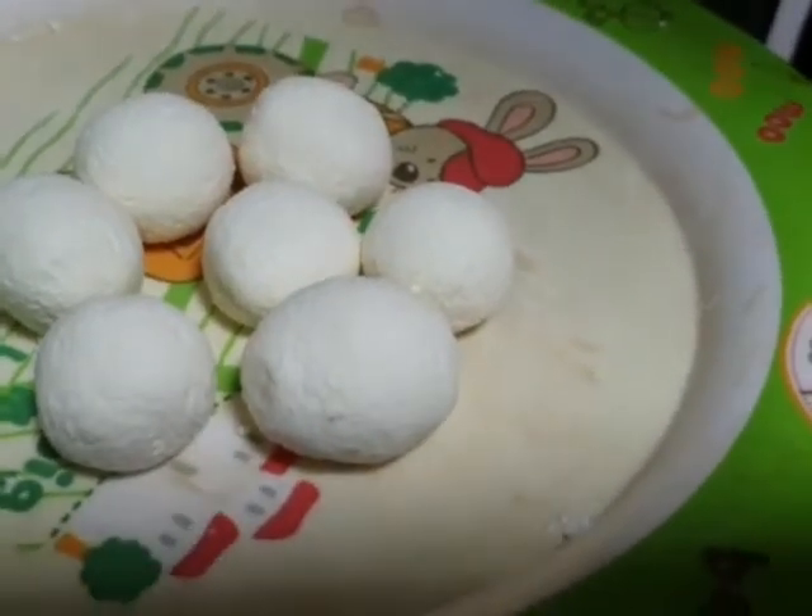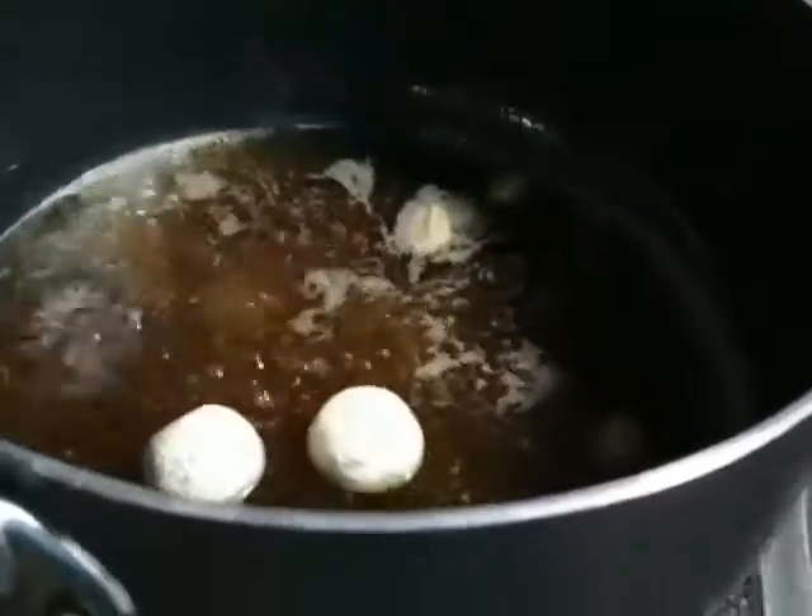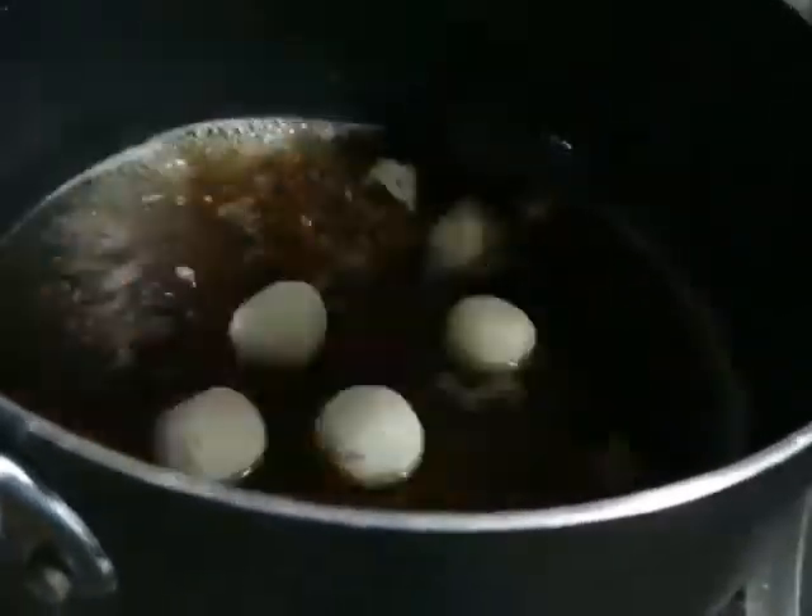Now we are ready. The sugar and syrup is ready. If you have 5 minutes, you can make it a little bit.